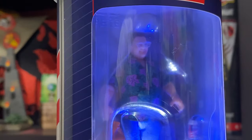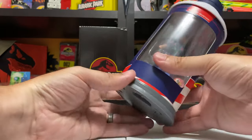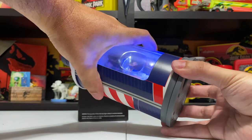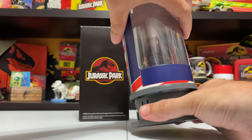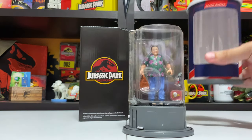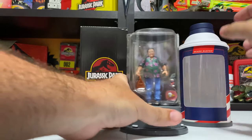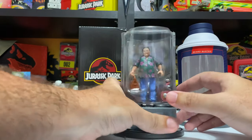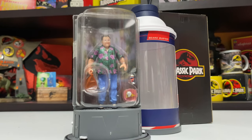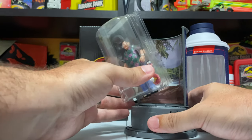Let's figure out how to get this figure out. Similar to how you turn it to reveal the figure, you're also going to hold on to the bottom of this base and pull the figure out kind of firmly, and then the whole top piece comes off - just like the movie, except instead of embryos inside we have a Dennis Nedry action figure. This whole top piece comes off with the clear window as part of it.